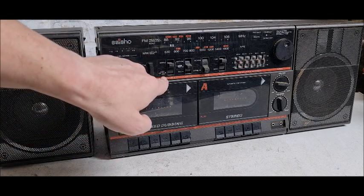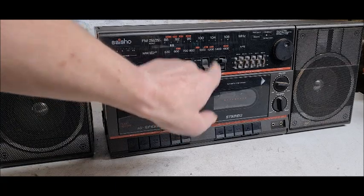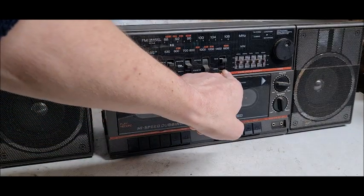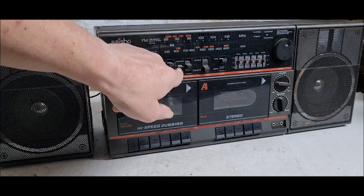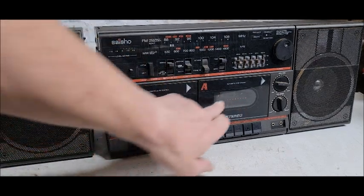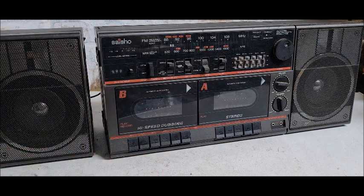We've got a normal and chrome/metal tape selector, again for Deck B. Well-known stereo for the FM. Band selection: FM or medium wave. The function switch: up for radio, middle for tape, and at the bottom for dubbing — recording from A to B, whether normal or high speed. And here we've got a graphic equalizer — I've never really managed to work out exactly what to do with that, but never mind.